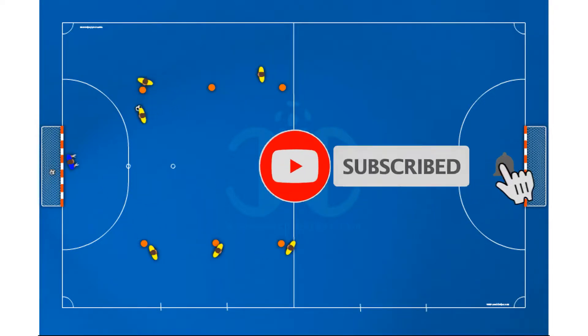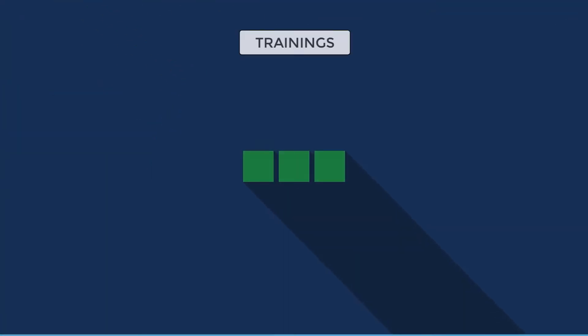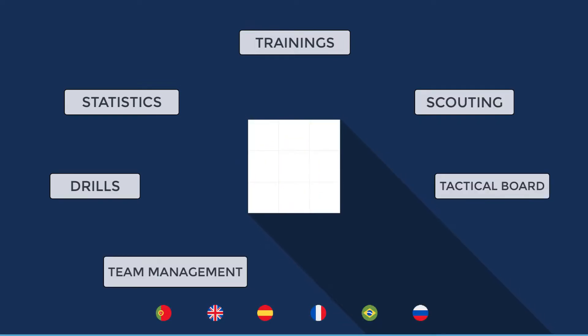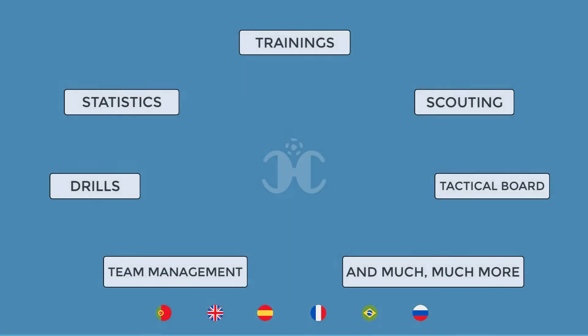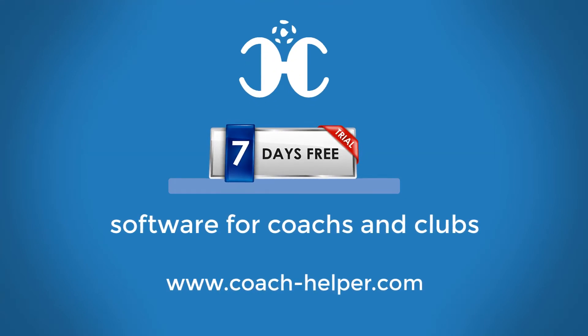If you like our content, subscribe and don't forget to activate the bell to receive all notifications. Trainings, statistics, drills, scouting, team management, tactical board editor, and much much more. Try the software seven days for free at coachhelper.com.